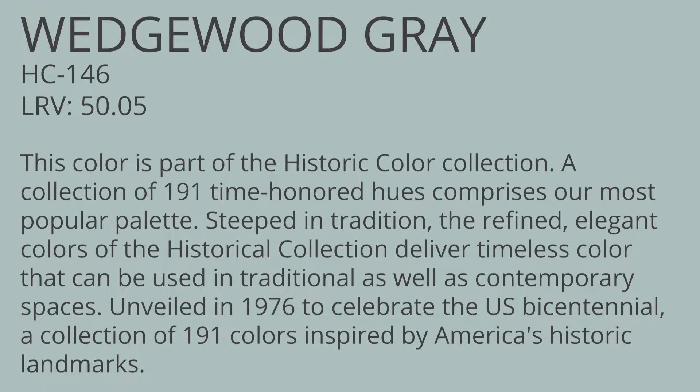This color, Wedgwood Gray, has an LRV of 50.05, so solidly in the middle of that LRV scale of 0 to 100. We talked about this being a blue, green, gray color and I think this is definitely a color that you want to sample before putting it up, because depending on the light in the room it's going to affect whether Wedgwood Gray looks green, gray, or blue in your home. If you have a lot of natural light you're going to tend more towards the blue or gray, and if you have a lot of artificial light in a room you'll probably pick up more of those green hues. So definitely a color you want to sample and take a look at at different times of the day before you dive in and put this everywhere in your home.